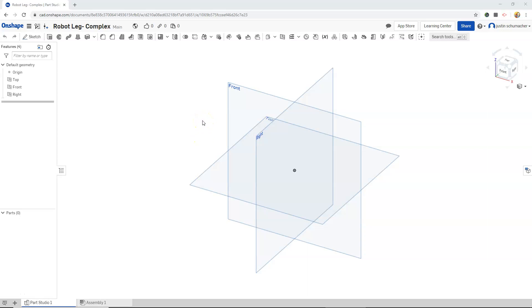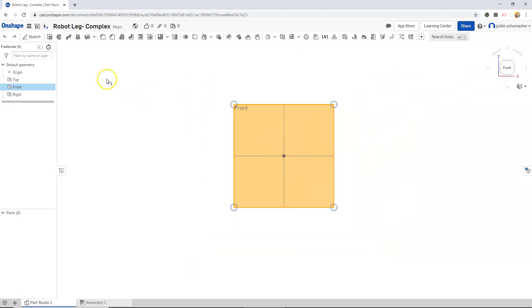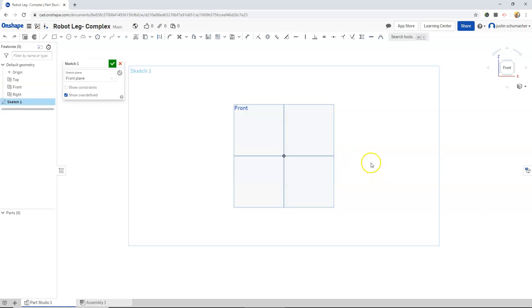In this video we will be creating a robot leg. I'm going to start by selecting my front plane, clicking on my front view cube, and creating a sketch. I'm going to start with a line to get some reference points.